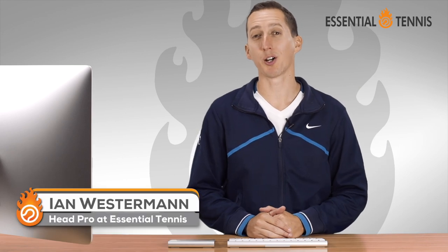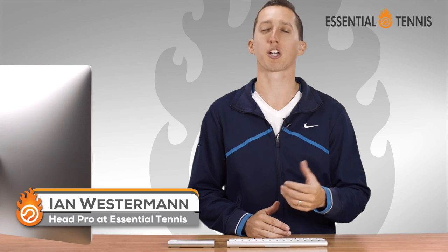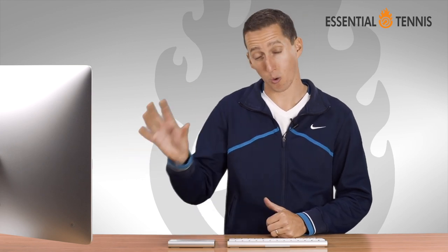Hey, this is Ian Westerman. I'm the head pro at EssentialTennis.com, where it's my mission to bring passionate instruction to passionate players just like you. And in today's lesson, I've got a treat for you. We're going to be analyzing a forehand swing from Roger Federer.